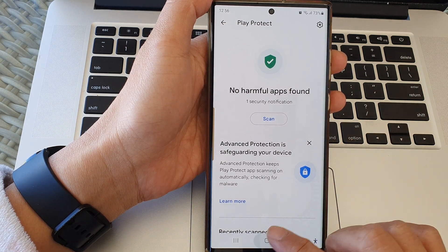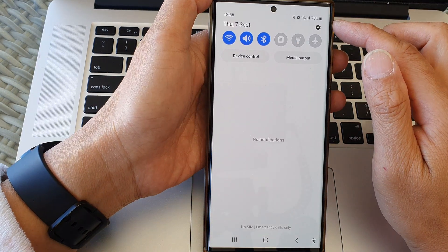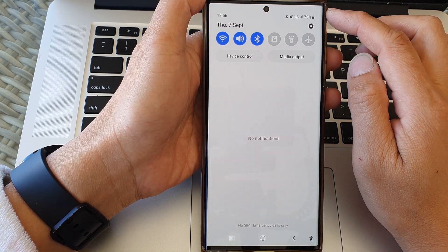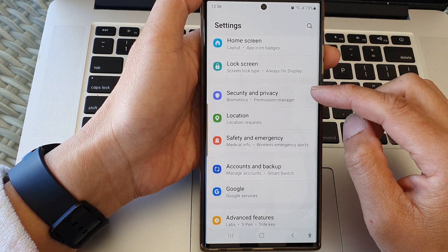First, tap on the home button to go back to the home screen. From the home screen, swipe down at the top to open up quick settings, then tap on the settings icon in the top corner.